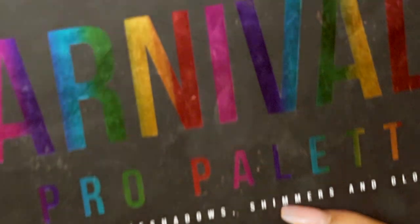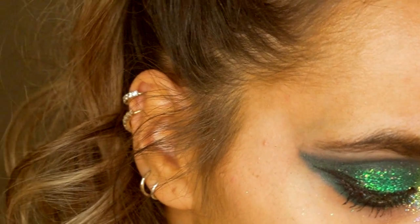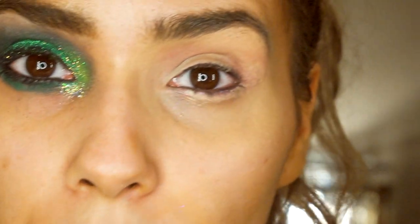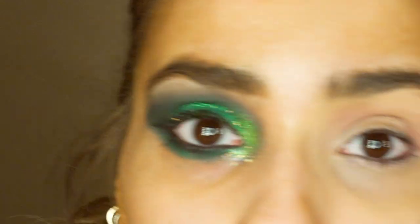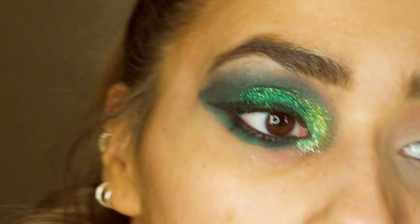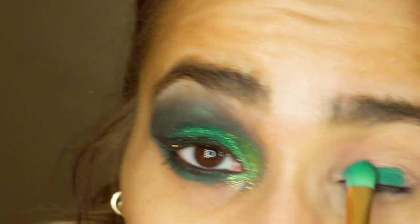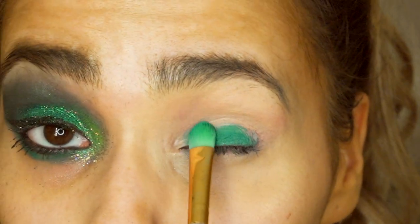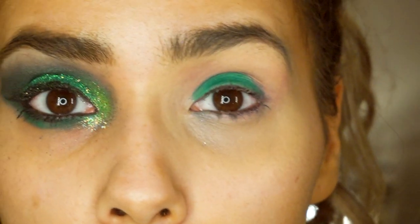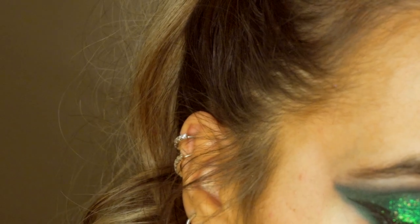I'm just gonna go in with the Carnival Exile palette and I'm just taking the shade Showboat. I have primed my lid and popped on some Revolution concealer, so I'm just going to take the Showboat color and pop that all over my lid using patting motions, just like so.